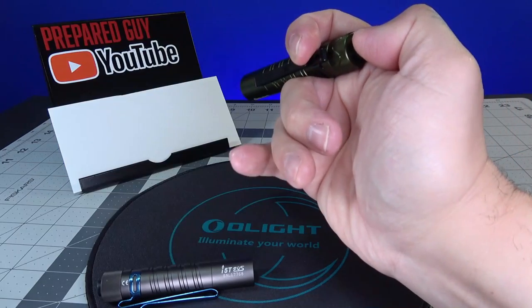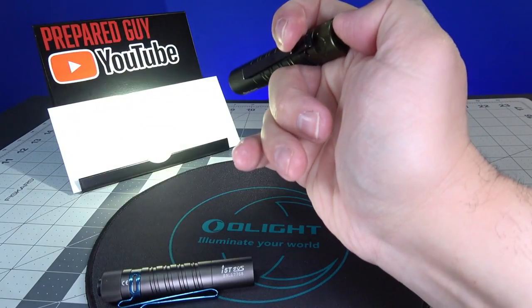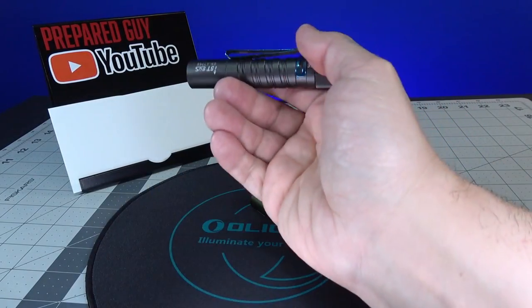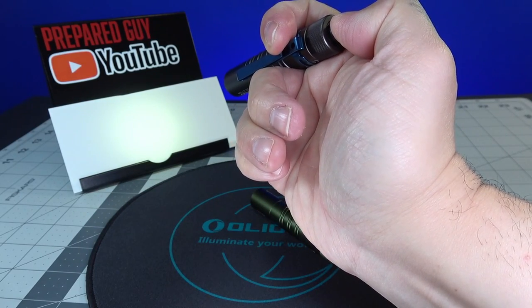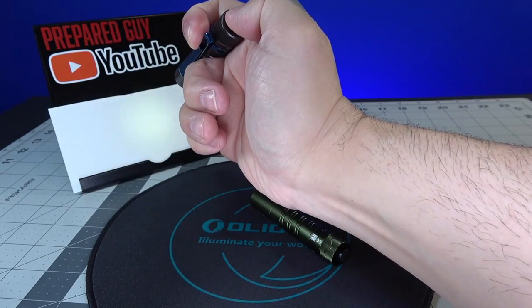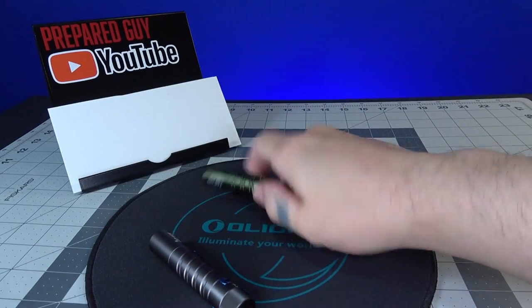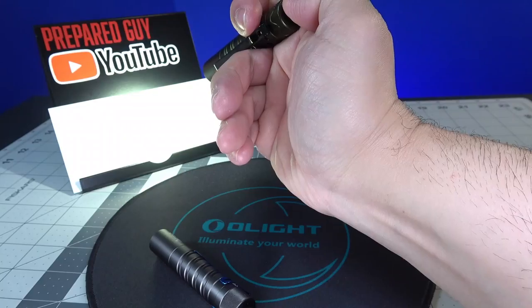You'll notice right away that the I5R just jumps straight into the 350 lumen mode without any issues. The old I5T, when you go from low mode into high, almost blossoms — the light ramps up slowly. You don't get that with the I5R; it just goes boom, right into that 350 lumen mode.